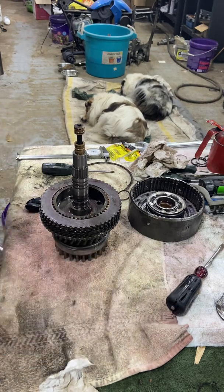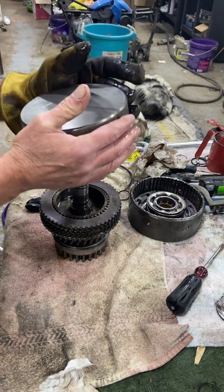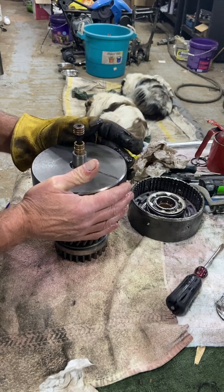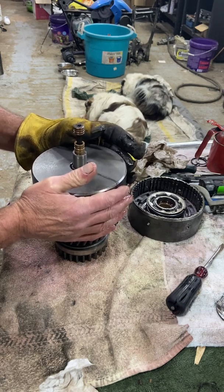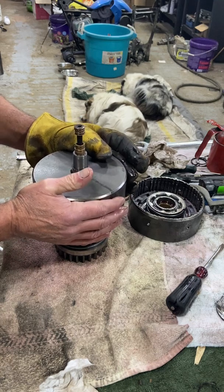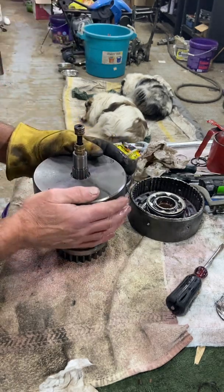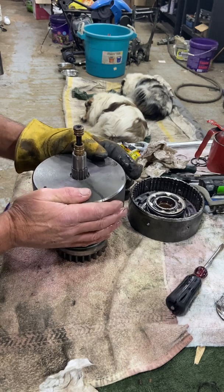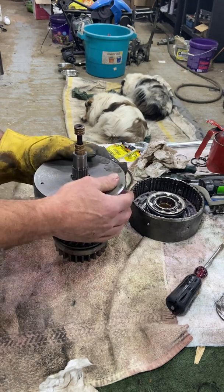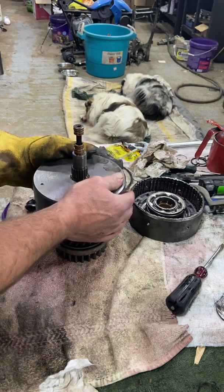Now we're going to put this on. Again, it's a heavy piece — don't just drop it on. Just massage it until it goes over those steel sealing rings. If you come to any resistance and it doesn't want to move, you don't want to tap it. You're going to damage something if you do that. So you just turn it around and around — it'll find its place in the steels. Steels grab this basket; frictions grab the inner clutch hub.